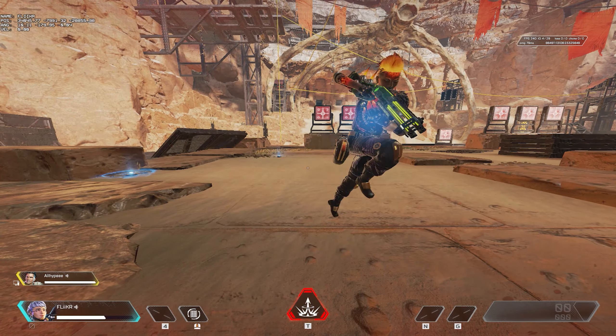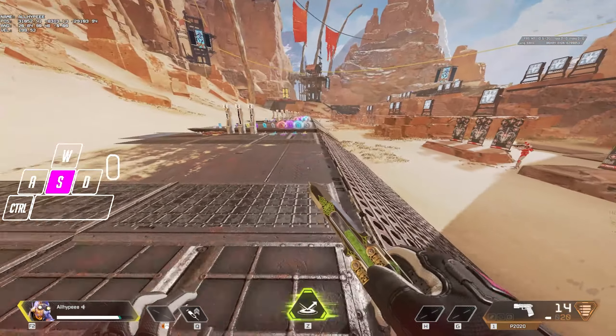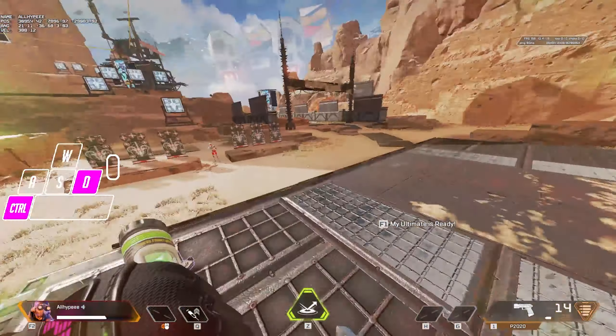To get started, we need to utilize camera movement, because if we don't, you'll kill all your momentum. The way we want to move our camera angle is to angle it in the direction we're lurching in. So if I lurch right, I'm moving my camera to the right, and then when I lurch left, I move my camera to the left.